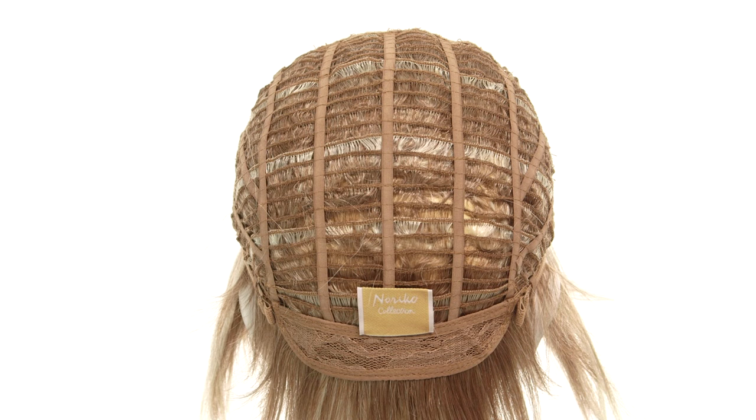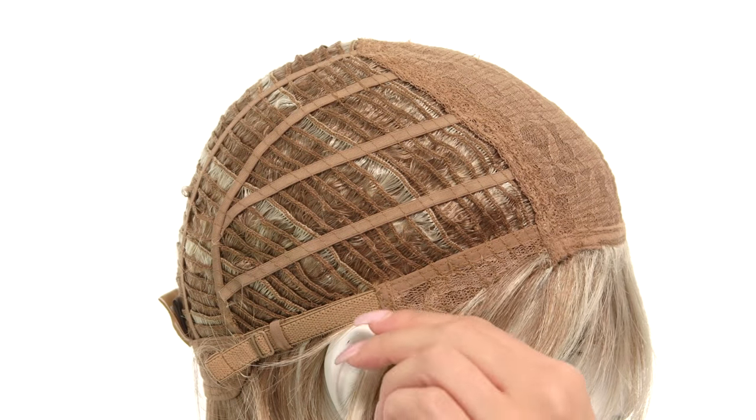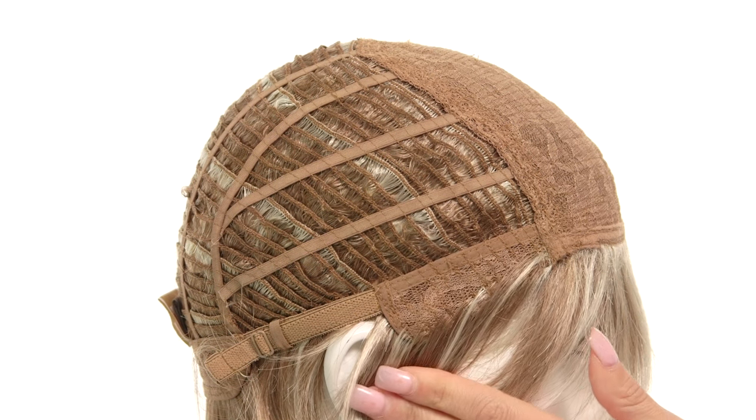The neckline is also a soft lace material. The adjustable straps allow you to tighten up to a half inch tighter. The ear tabs do bend, so make sure they are not pointing away from your face — they want to lie flat to conceal your own hair and hairline.